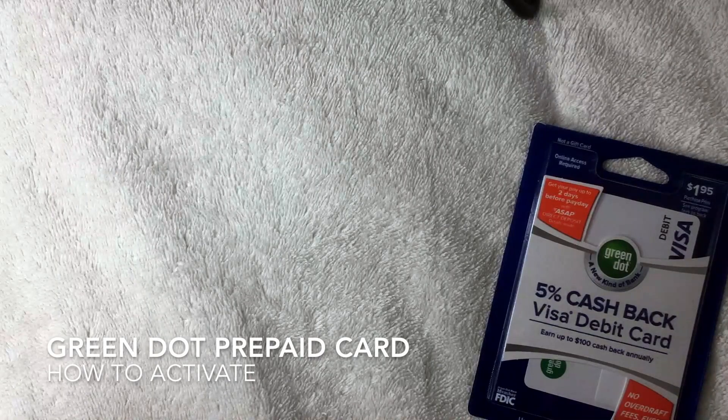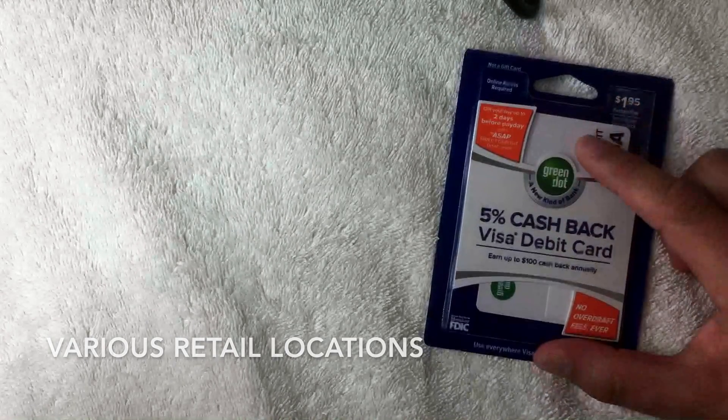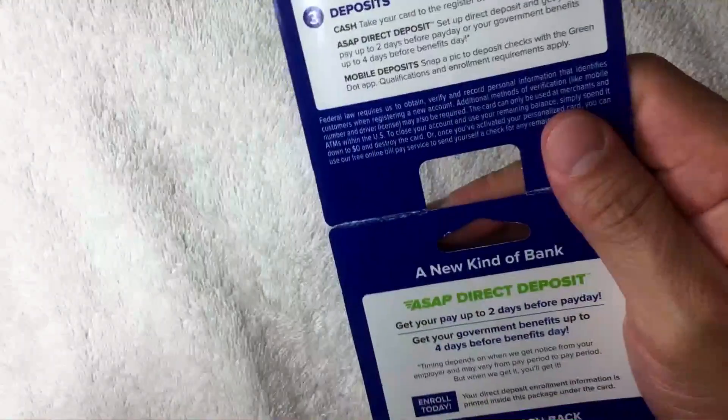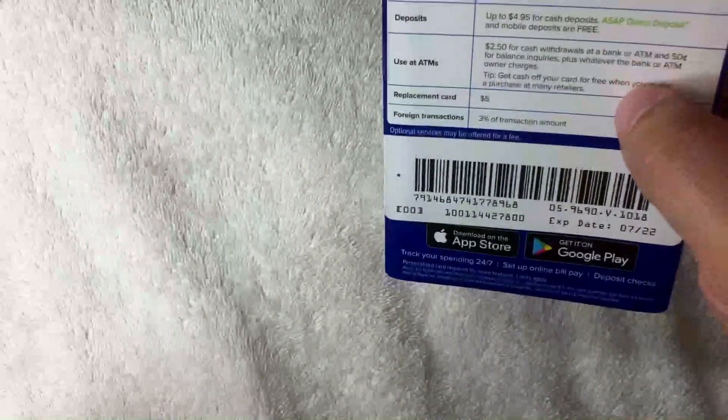Welcome back. Today we're talking about Green Dot, and more specifically how to activate your Green Dot Visa debit card. If you're not familiar with Green Dot prepaid debit cards, it is a debit card that you can purchase at a local pharmacy. They charge $1.95 to buy the card, and once you get it you need to load it — with prepaid cards you typically pay cash to fund the account.